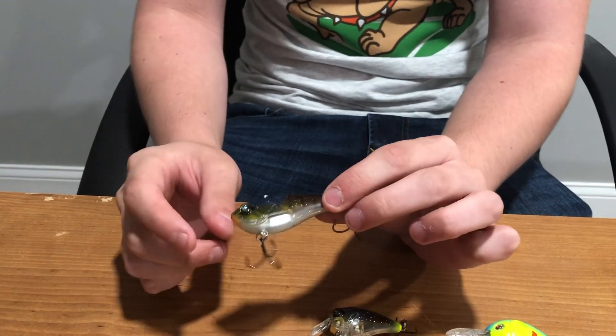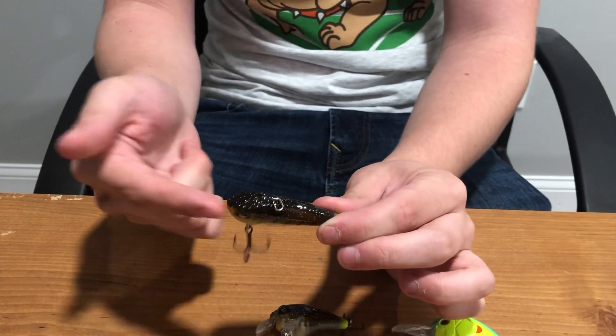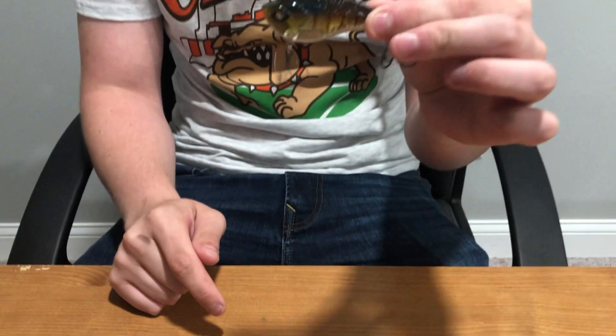And then you've got lipless crankbaits, which dive down the most because there's no lip to hold it back. Most of them have rattles. This is a good color, and bluegill colors are also very good colors in them.